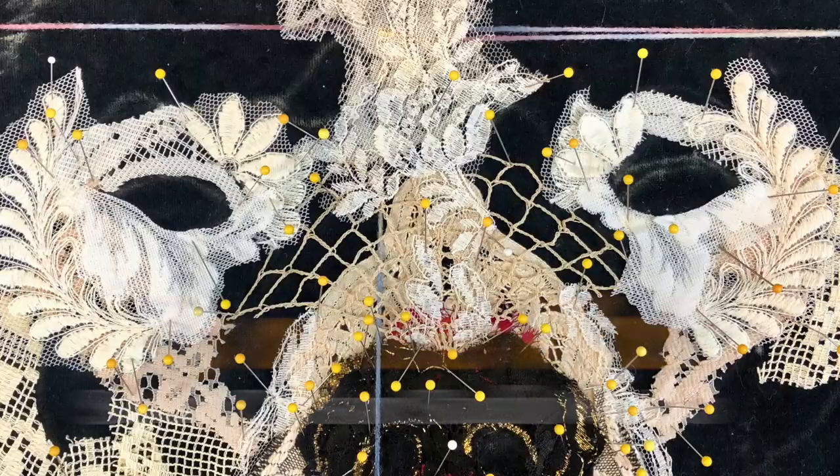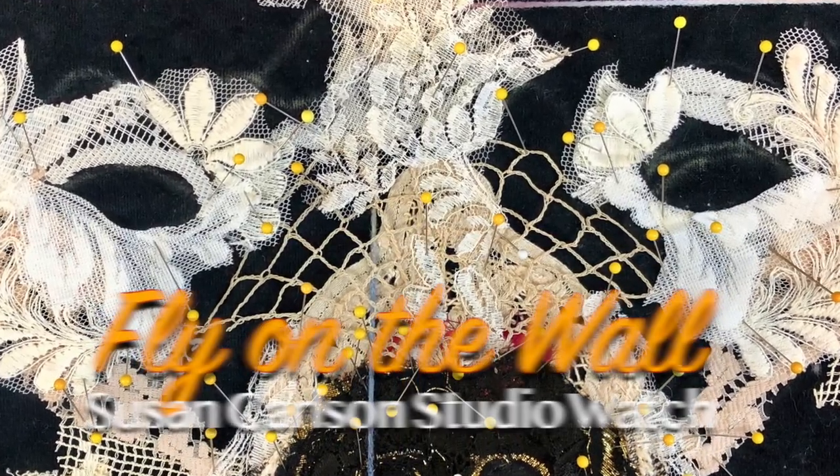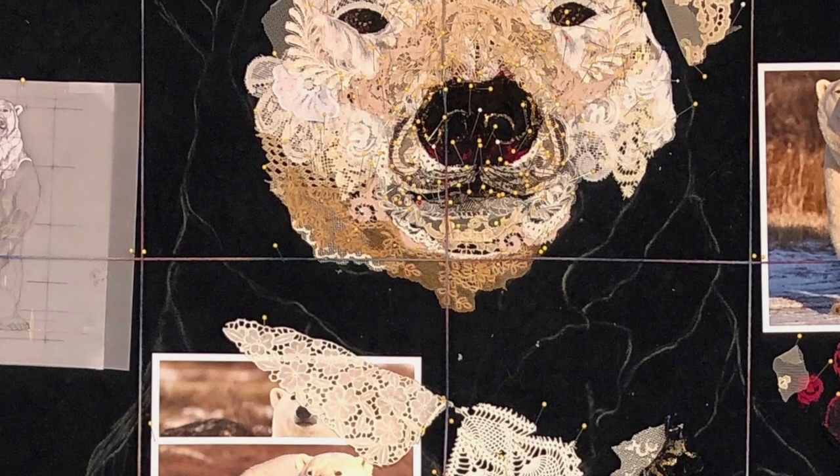Well, starting in October you will have that chance. I'm calling it 'Fly on the Wall: Susan Carlson Studio Watch.' This will be a series of four Thursday nights where you can watch me via Zoom as I create and work on my newest fabric collage quilt.